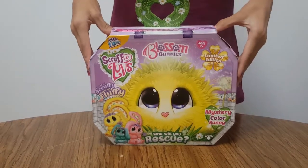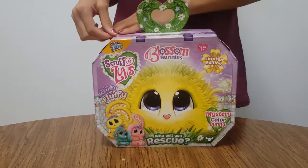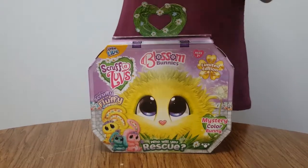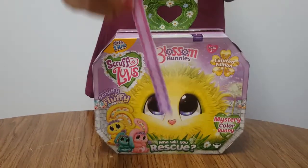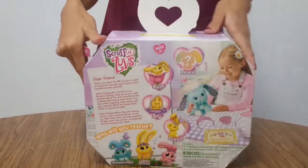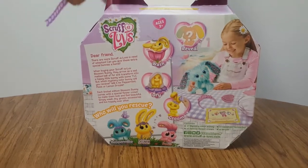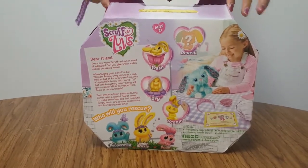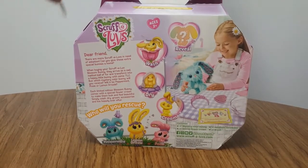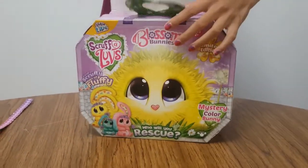My mom and Tiki are in the background so those are the voices you'll be hearing. Let's open this. The little tag that you pull off says 'Release Me' and has little hearts. Before I open it, I want to show you what the back looks like — it shows you how to do it. You can choose a color or the animal. I chose the animal so I don't know what color it is, so this will be a fun surprise. It'll be a fun Christmas present for somebody.